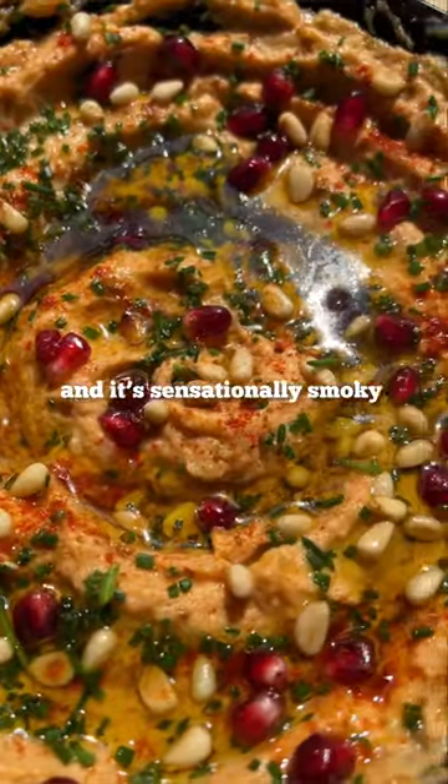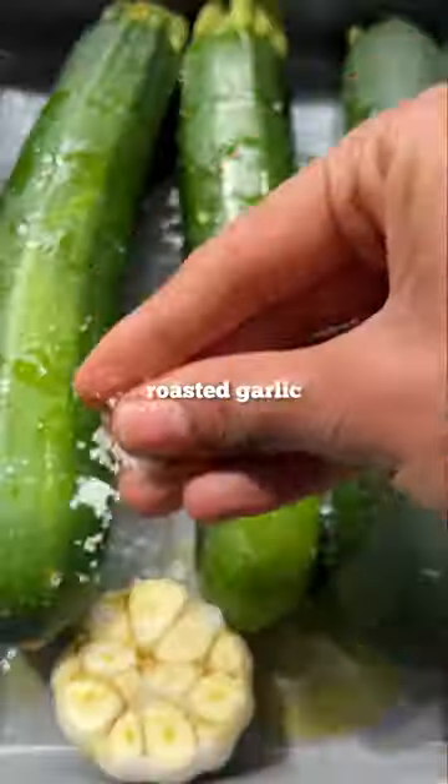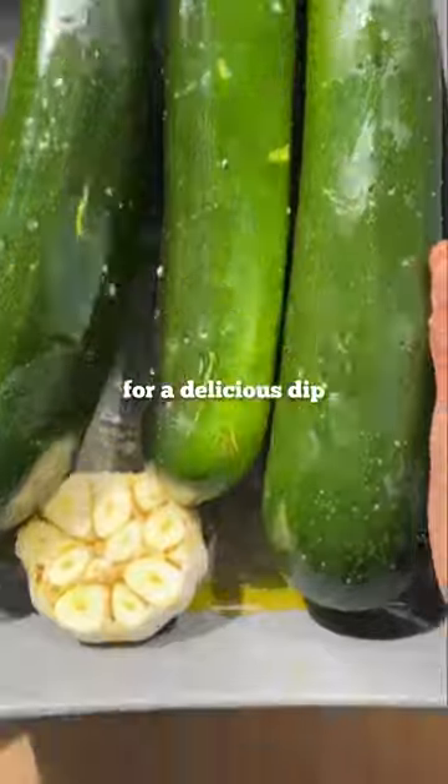This is my creamy courgette dip and it's sensationally smoky. When you roast courgette, the insides become silky and smooth. Pair that with roasted garlic and you've got an amazing base for a delicious dip.